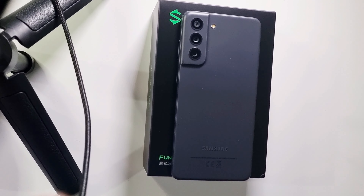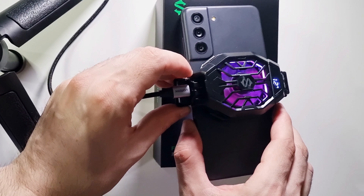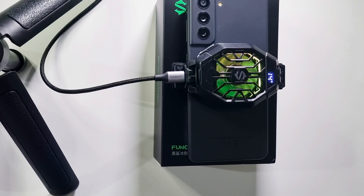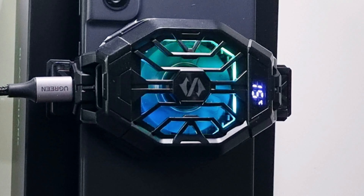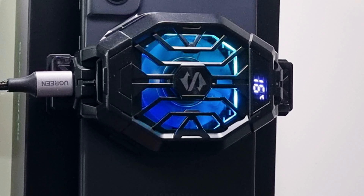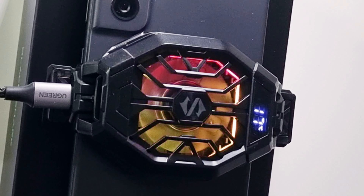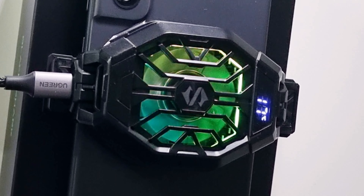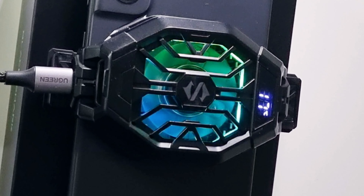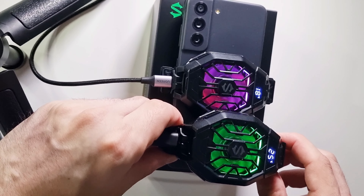My phone was recording 10 minutes in 4K, so now it's heating. I will plug this fan in and show you how it cools down. It will rise first because the phone is really hot — maybe over 30 degrees. It's rising slowly. Going to be stable soon I guess. Yeah, it's stable at 18 degrees.